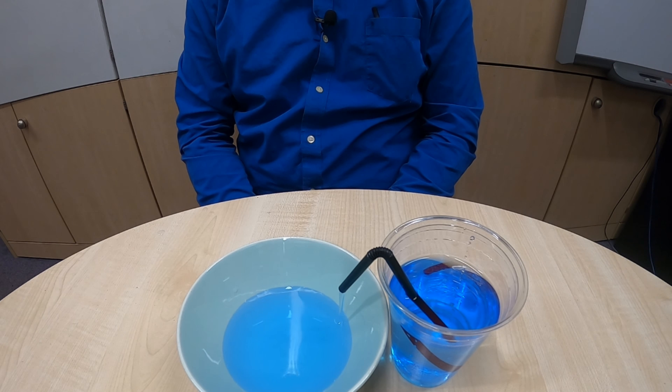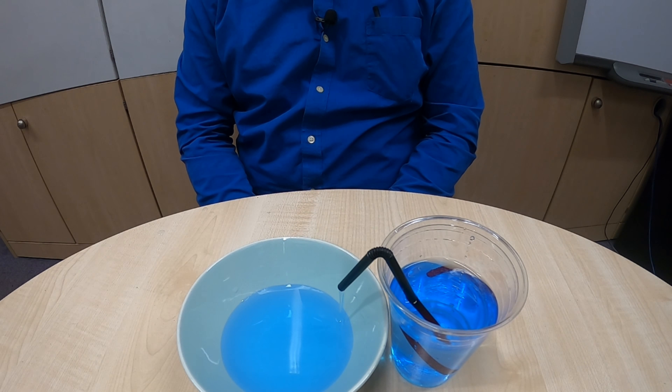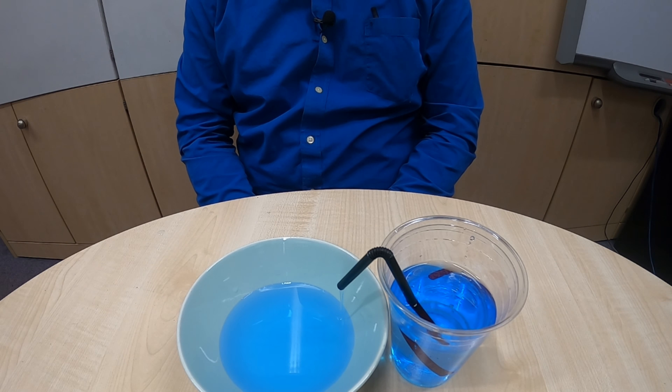You'll notice the water is coming out of the straw without me having to touch it or do anything more with it once I got the siphon started. The siphon has now stopped because the water level in the tall container is level with the end of the straw where it was coming out.